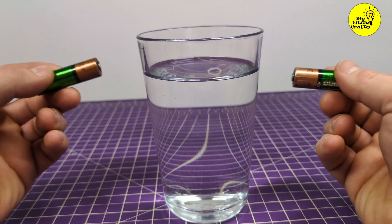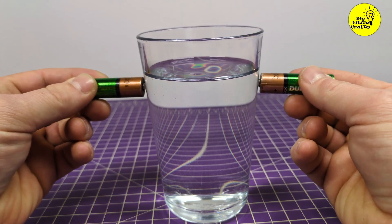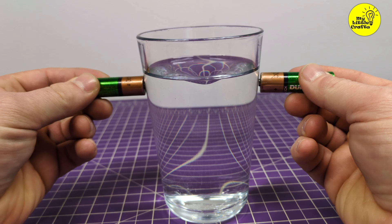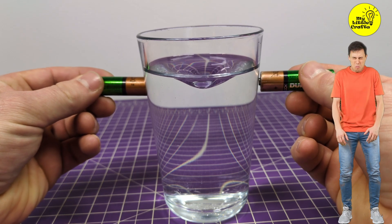Hey everyone, today I'm going to show you a super trick with a water vortex in AA batteries. You'll be amazed how we'll make a mini tornado in a glass of water from ordinary batteries. Now watch, get ready for a miracle. Unbelievable right?